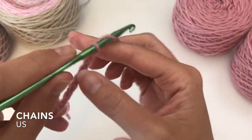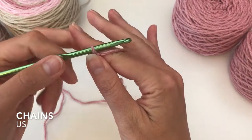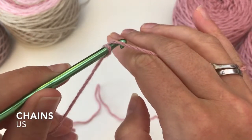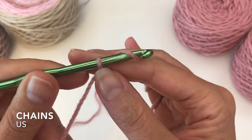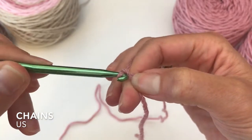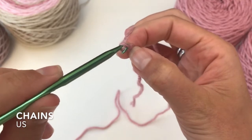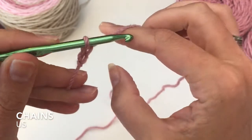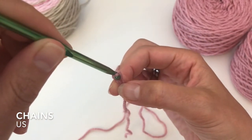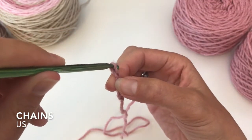Let's create some chains. Bringing your hook from the front to the back under your yarn and laying the yarn over your hook, ensuring the yarn stays behind the hook. Bring the yarn through the loop on your hook — pull it through with the point down so it corresponds to the shape of your loop that is already on your hook. Point it down to easily bring your hook through the loop.